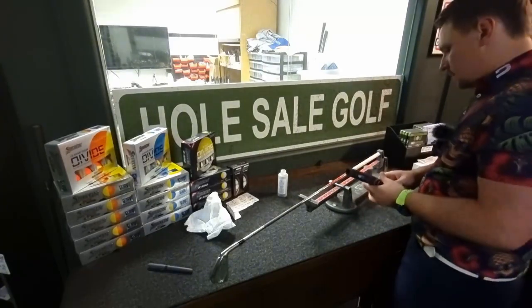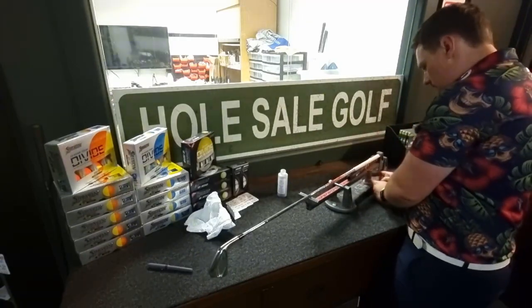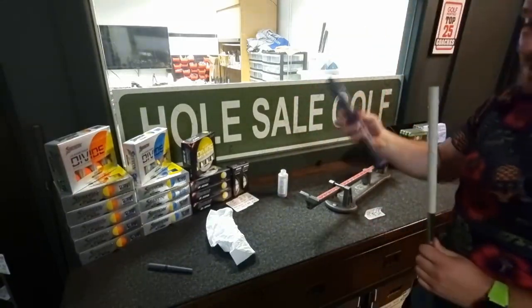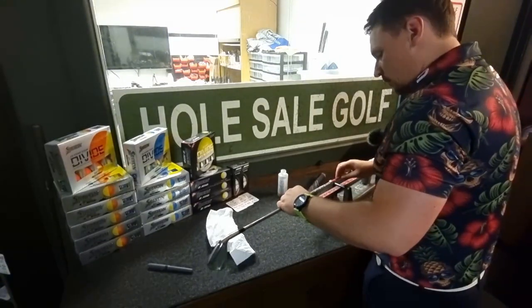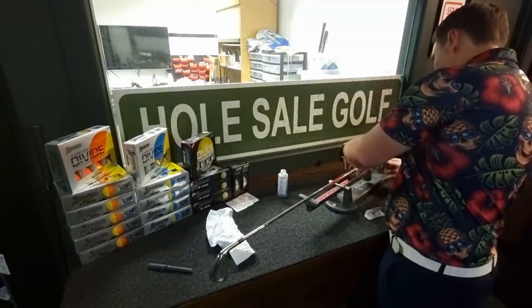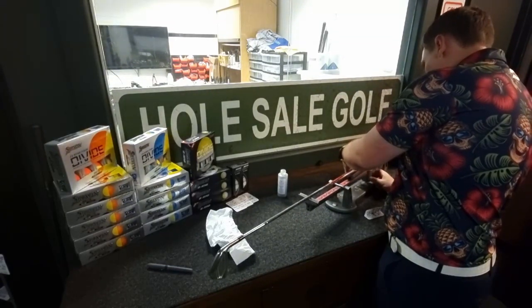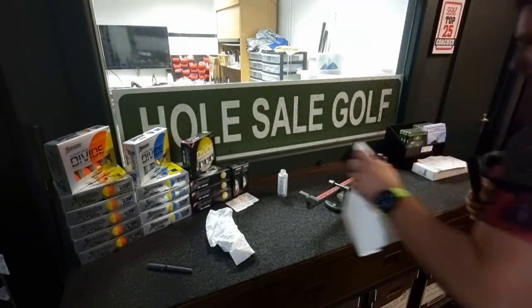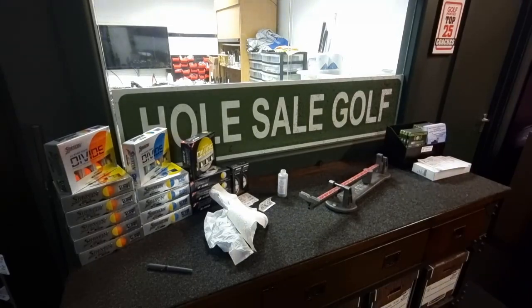With the Jumbo Max grip, which is mahoosive — what would the swing weight be without any adjustment? I take out the previous powder. This grip isn't that much heavier, it's just bigger, which is a great benefit of the ultralight design. Normally when you go bigger in the grip they've got more mass and material for the girth, but being ultra lightweight it doesn't get much heavier. The grip is on — let's double-check it's on straight. There we go, beautiful.